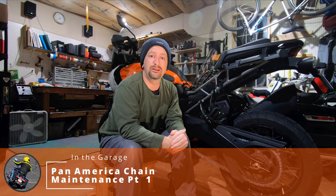A chain drive on a Harley-Davidson — that's something we haven't seen for a while. Hello again, welcome back to my garage. In this video, I'm going to be going over the steps that I do to clean and maintain the chain on my Harley-Davidson Pan America.